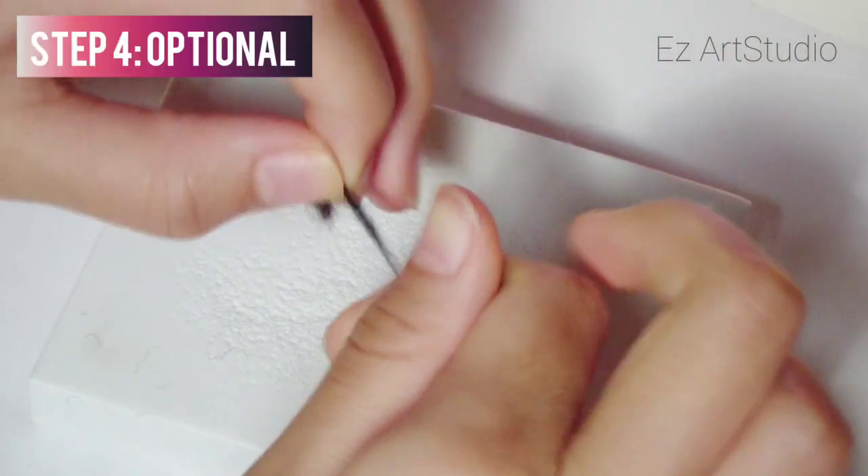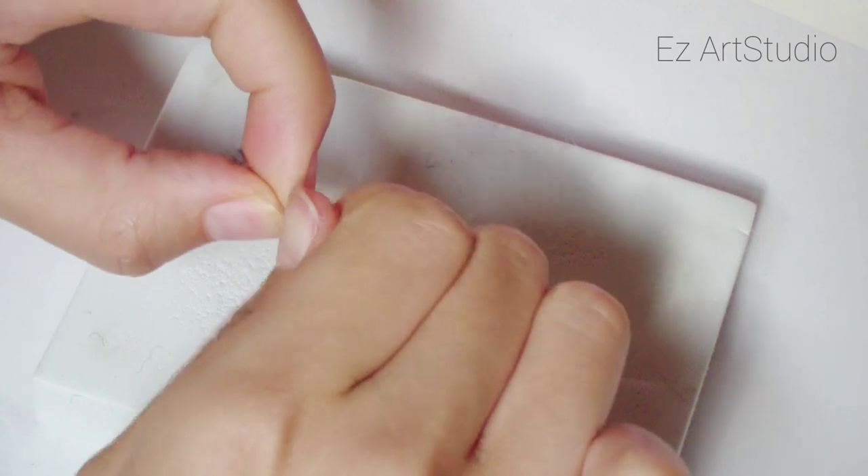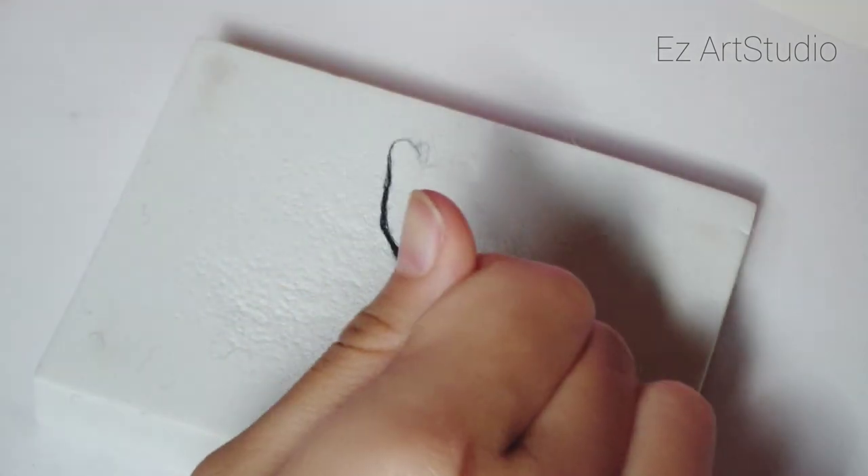This step is optional, but I took a tiny tiny bit of black wool and rolled it in between my fingers to make a thread. Then I made a cute face.